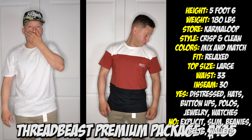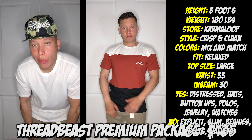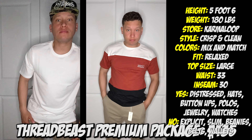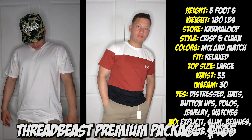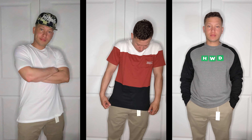The white shirt fits pretty well — it looks alright with the khakis. The three-color shirt, I don't know how I feel about that. It's kind of tight in the wrong places on me. But the Halfway Dead sweatshirt I really like — it fits really well, it's comfy. I can rock that.